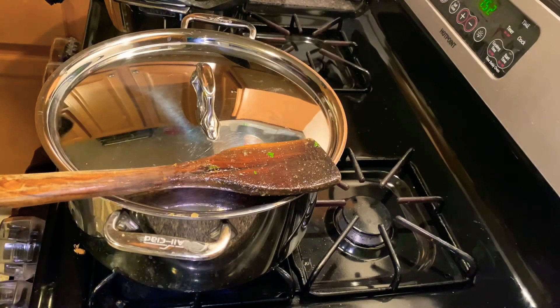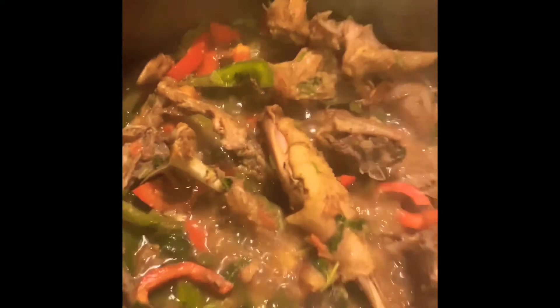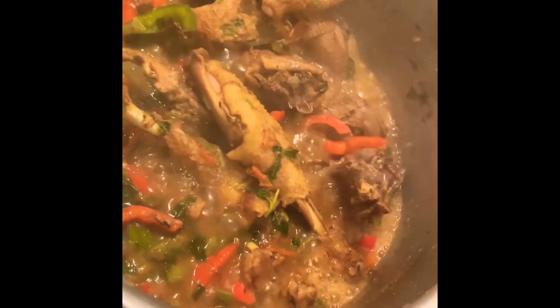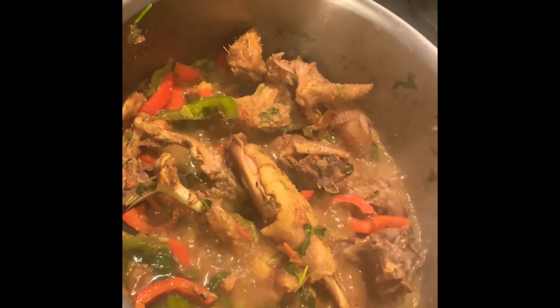Let it cook for five minutes and it's done. This is five minutes later — the chicken is done cooking and it looks yummy.